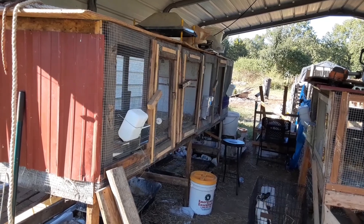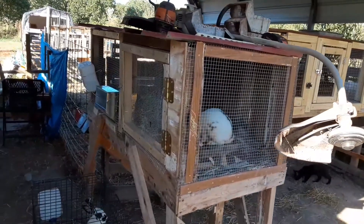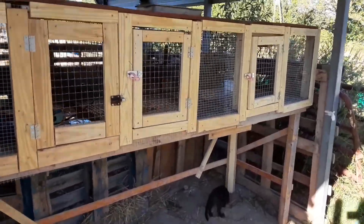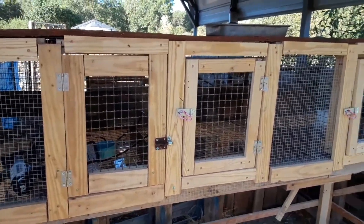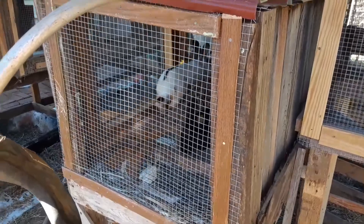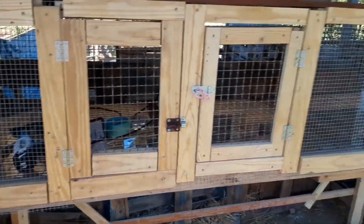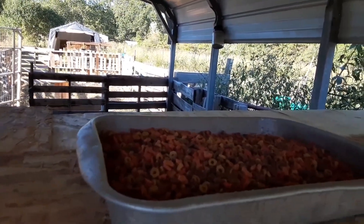The missus calls that the Cottontail Condos — the big ones are 12 square feet. This is going to be the Buckaroo Bungalow eventually; right now it's temporarily for the girls. And this one here is the Cottontail Bungalow. So we've got the Cottontail Condos over there, Cottontail Bungalows over here, and the bachelor pad right here. Right now we need feeders and waterers, otherwise they'd be occupied.